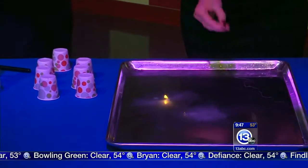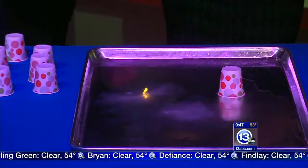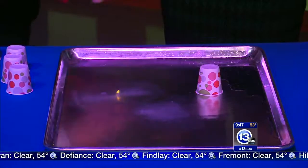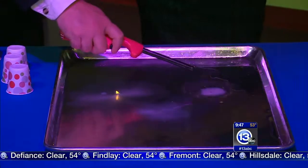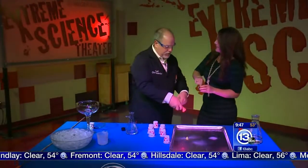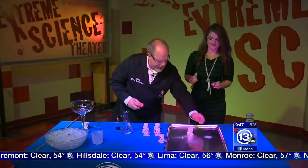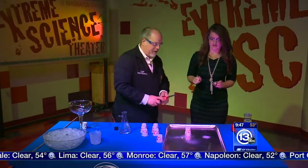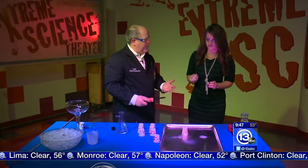Throw another one in there. I'm going to capture that gas inside a Dixie cup. On the side of the Dixie cup I've made a hole, and if we bring flame next to it — because the gas was contained inside, it heats up, it expands, and it launches the cup up in the air.